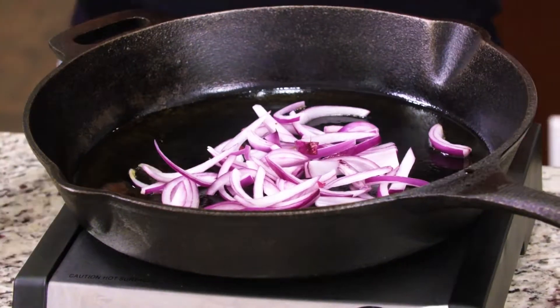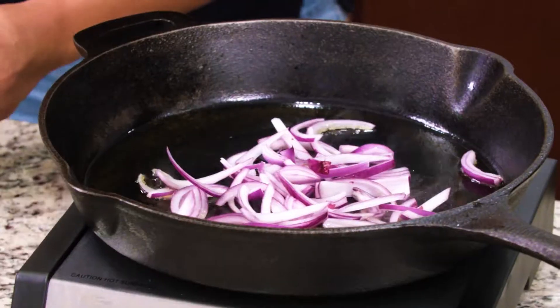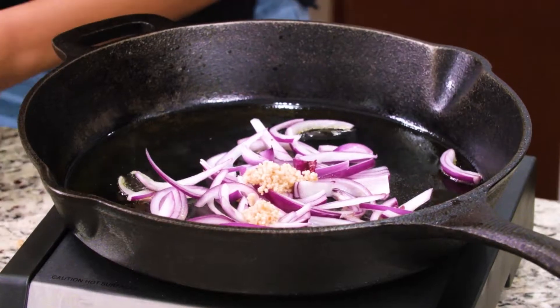I'm gonna go ahead and add some red onion to the skillet. Next we have a little garlic — cook that until nice and fragrant.